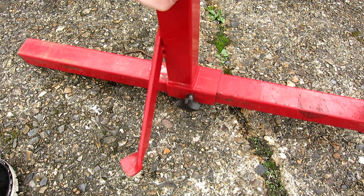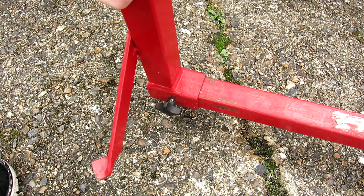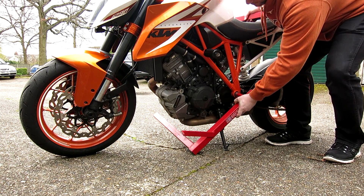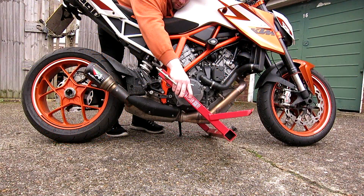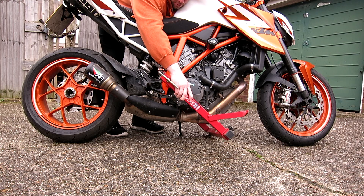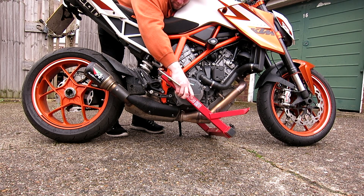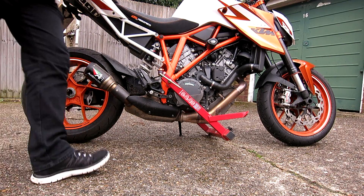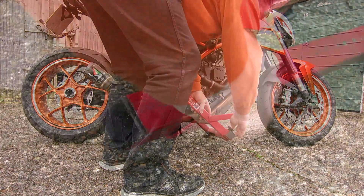It's quite simple to use — it's effectively two different pieces of metal. First thing we need to do is to separate the two. You locate the point on the frame that the stand will fit into on both sides and effectively clamp it round the bike.